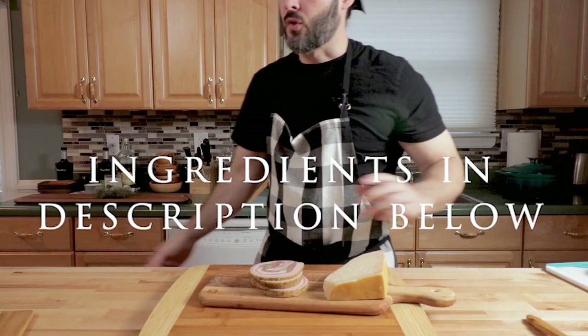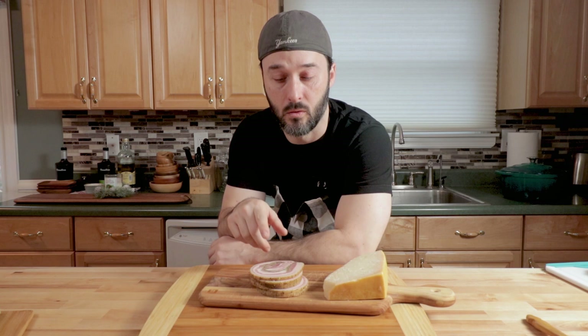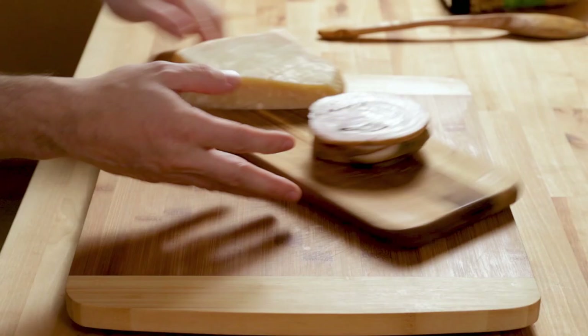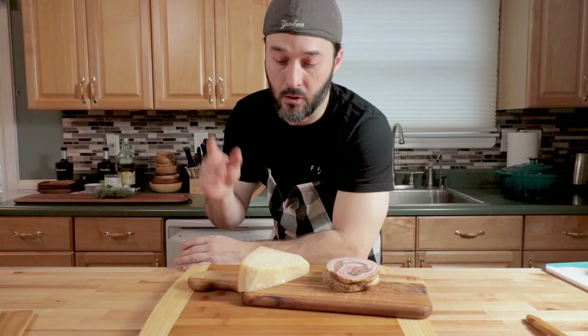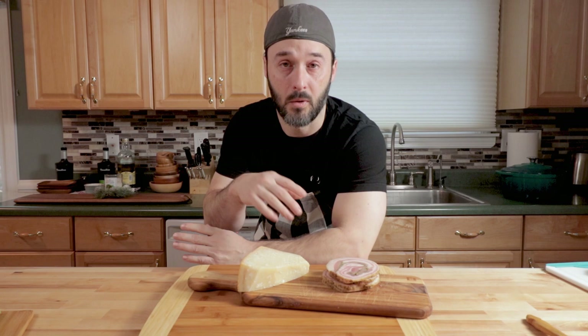I'm going to show you the ingredients right now. So right here we have pancetta. Pancetta is kind of important to a lot of Italian dishes, but if you don't want to use pancetta, you can use salami or prosciutto for this. In fact, you can start it with none of that, but I recommend using some type of pork fat flavoring agent to start it.